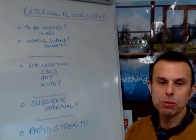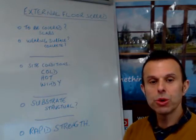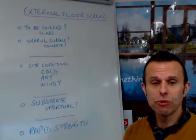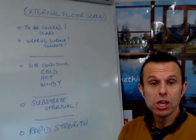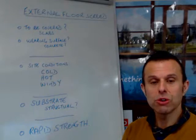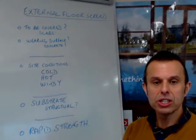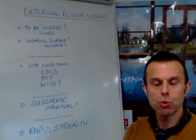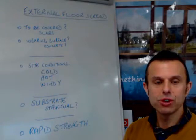One of the differences between internal and external screed is, of course, site conditions. If you're working indoors, you're very much protected from the elements. If you're working outdoors, you're obviously exposed to them. First of all, if it's cold, you're looking at the potential for freezing and damaging the screed. The screed contains water, so if that water freezes, you're going to have issues. Freezing water tends to expand by approximately nine percent, so you can imagine what that might do to a screed — you'd probably end up with a dusty type surface.